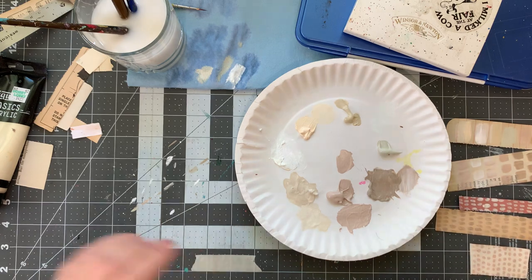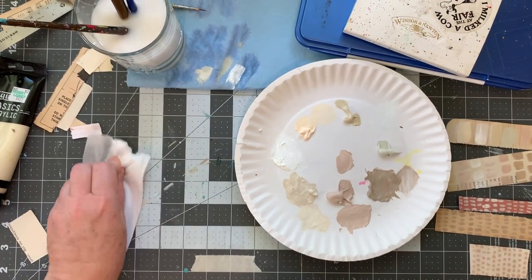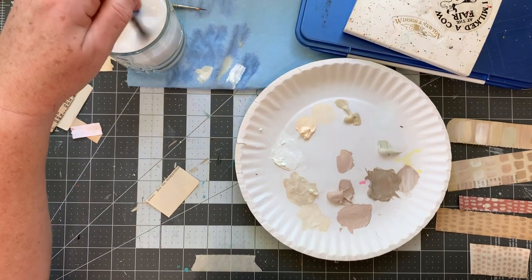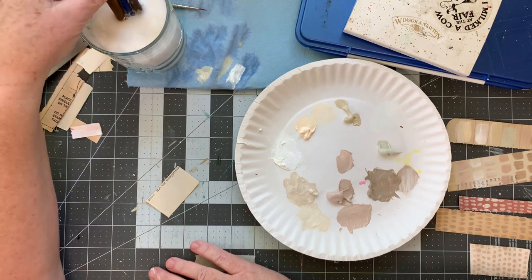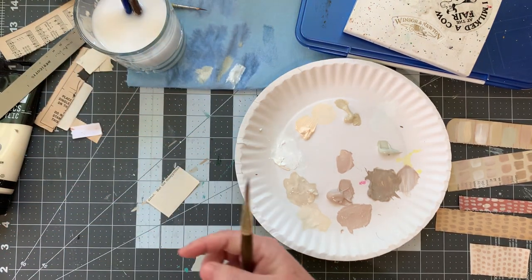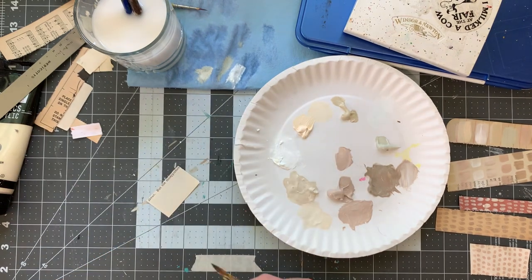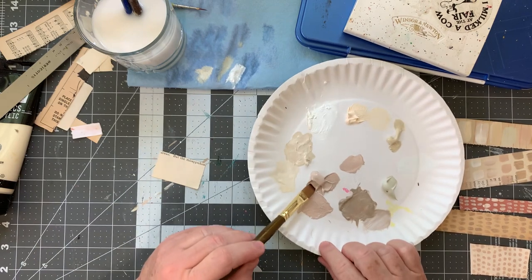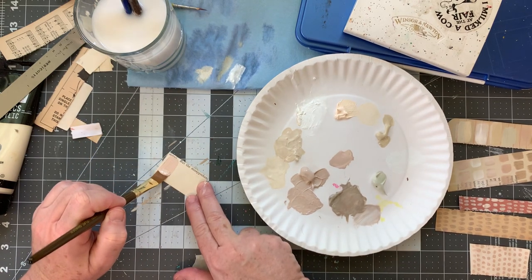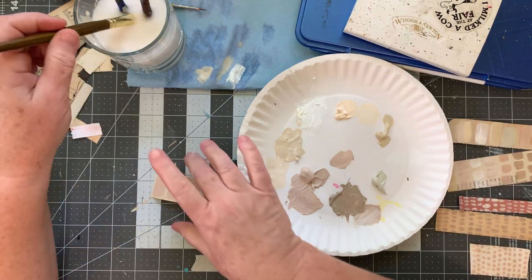There we go — getting a nice collection. I really like this — it's kind of a mauve-y color. I think it's this dark titanium. This dark titanium white is very mauve-y. The Master's Touch dark titanium white has a very rosy color to it — isn't that pretty? It definitely has a pinky undertone.